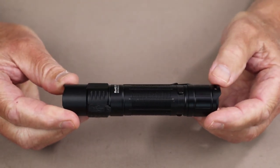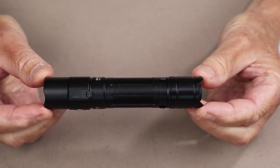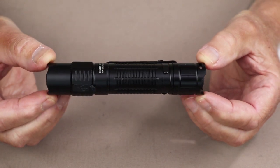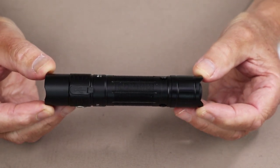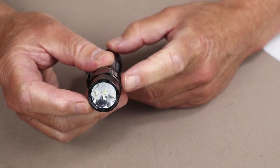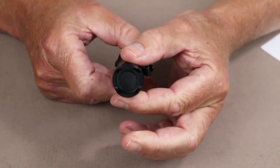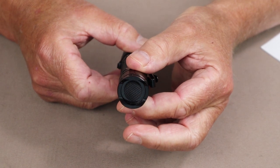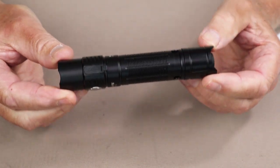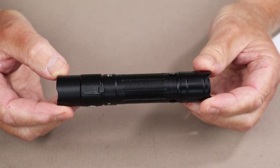Let's go over the physical specifications. The overall length of this light is 5.18 inches, which is 131.5 millimeters. The diameter at the bezel is 1.06 inches, which is 27 millimeters. The diameter at the base of the battery tube is 1 inch even, which is 25.5 millimeters. The weight with the battery is 5 ounces or 143 grams.